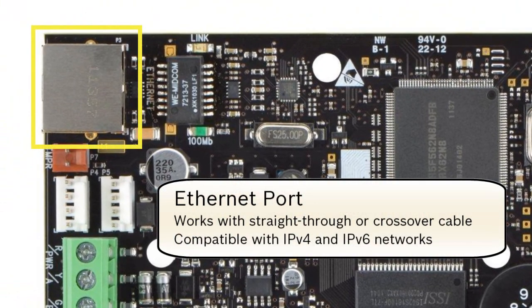Finally, the AutoMDX Ethernet port. This port allows you to use a straight-through or crossover cable when connecting to it from your computer. It is compatible with both IPv4 and IPv6 networks.